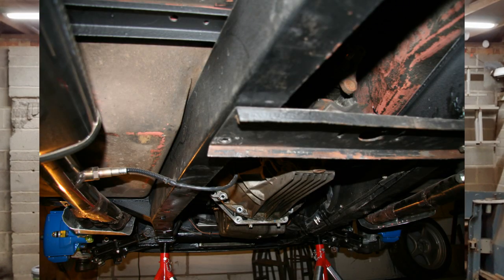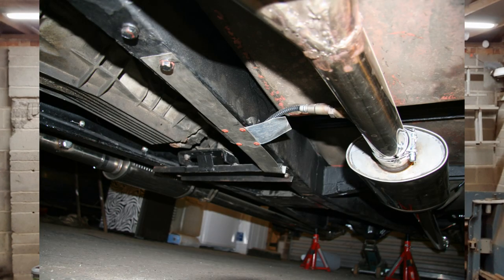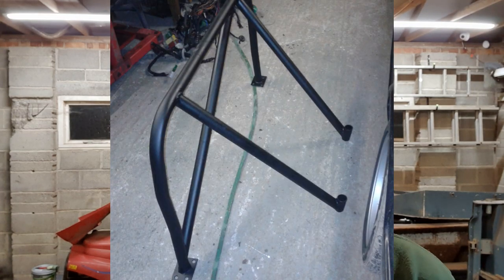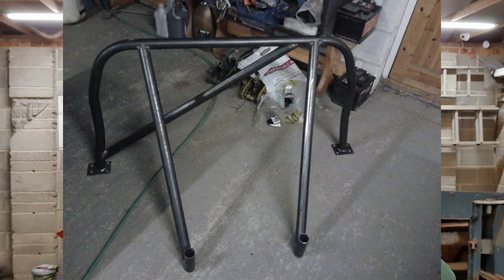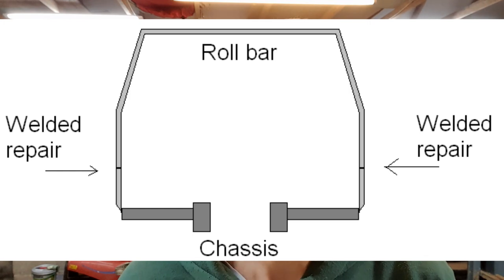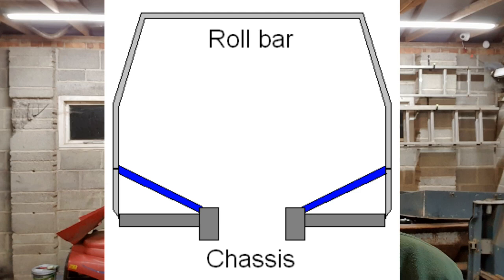I redid the car's loom to a great extent as well. I put a wideband sensor in — you can see here where it goes under the chassis; there's a little protective plate where the cable goes under. I put some Toyo T1R tires on — they don't make those anymore, so I've switched to the Nankang NS2Rs now. And I put a rear half roll cage in it.